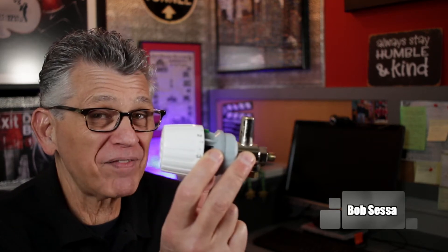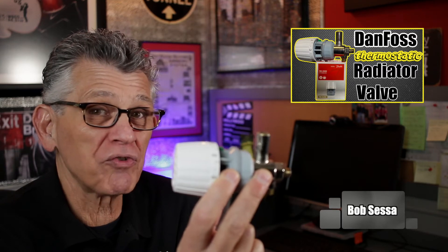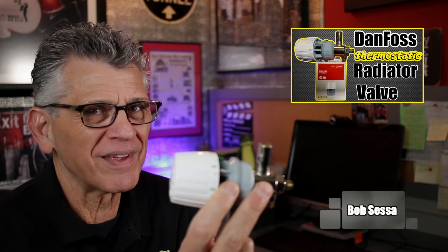Hey, welcome back, guys. It's Bob again. If you're the owner of a one-pipe steam heating system and are wondering if you can individually zone off each room, the answer is yes. By using a valve like this made by a company called Danfoss, you'd be able to control the heat in each room. That's amazing on a one-pipe steam heating system, but there are some rules. Stay tuned.